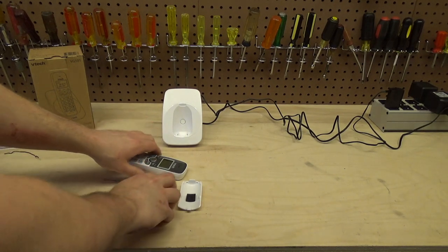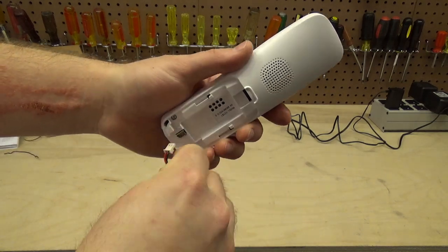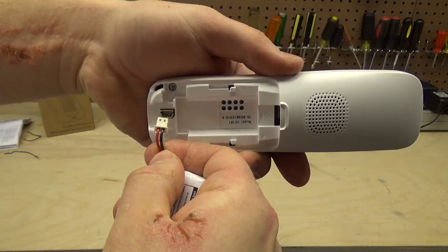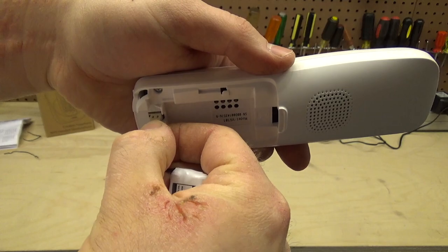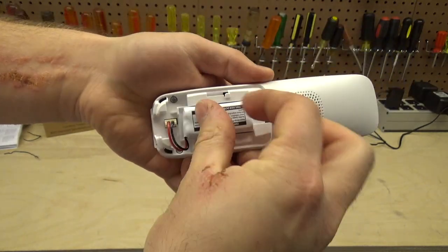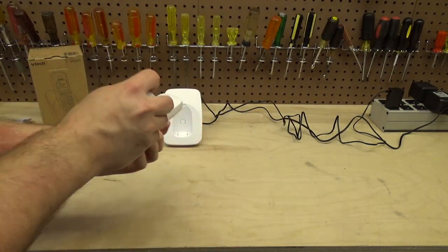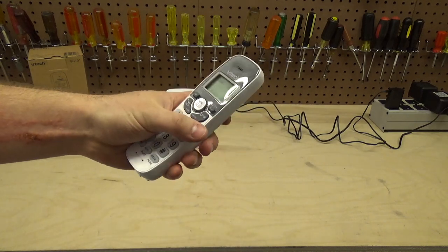The handset is already open, so we'll take the battery and plug it in — the red goes on the left and it only fits in one way. The cord sits in place, we close the handset, and the handset is ready to go.